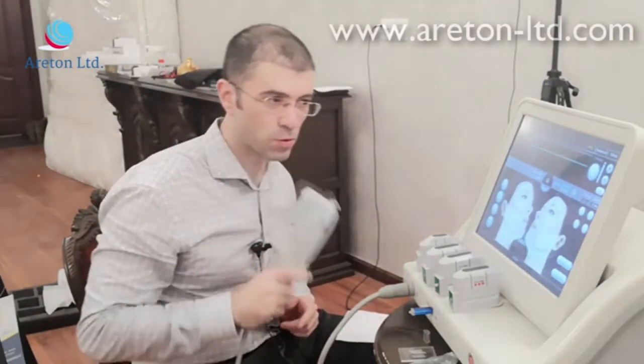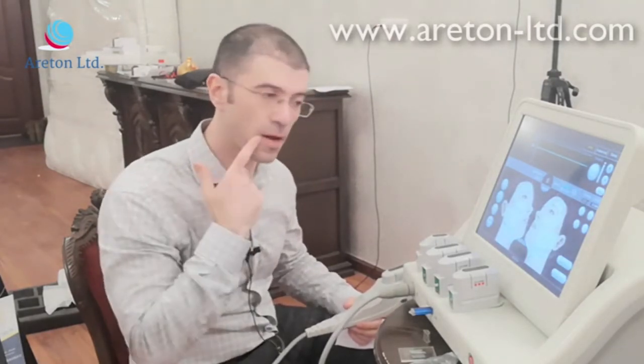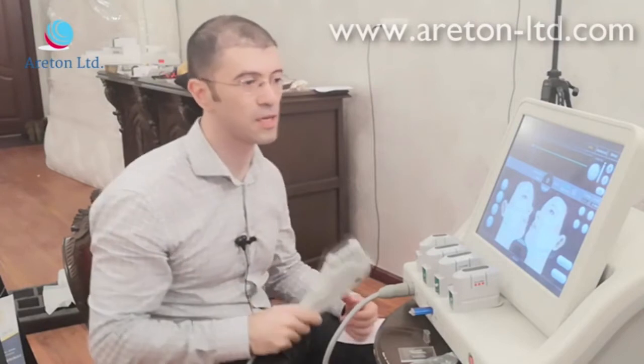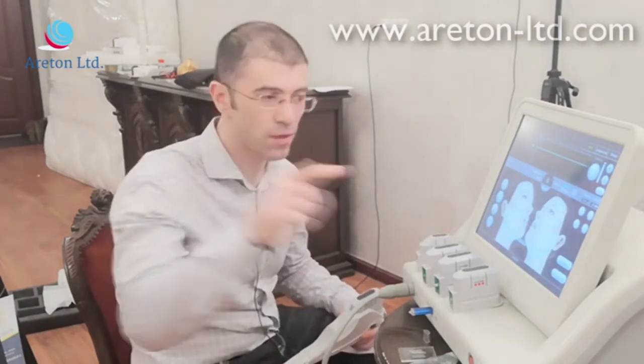One thing to bear in mind with the 3.0 and 4.5 cartridges: never treat that particular area, because there have been reports of a temporary partial paralysis of a nerve — I can't remember the exact name — that runs in this direction and causes some minor paralysis. However, it resolves itself, because with this device it is extremely difficult to completely truncate a nerve, and the nerve normally repairs itself over time.